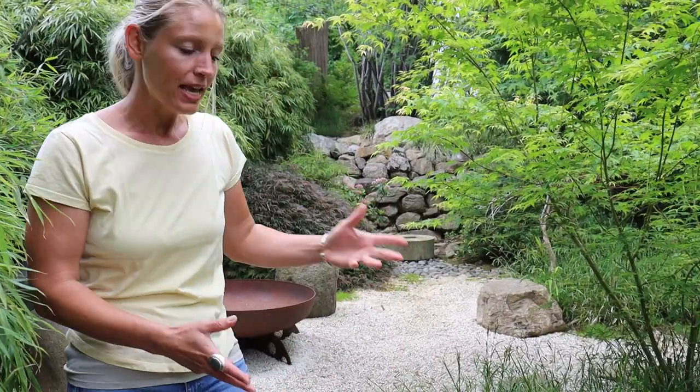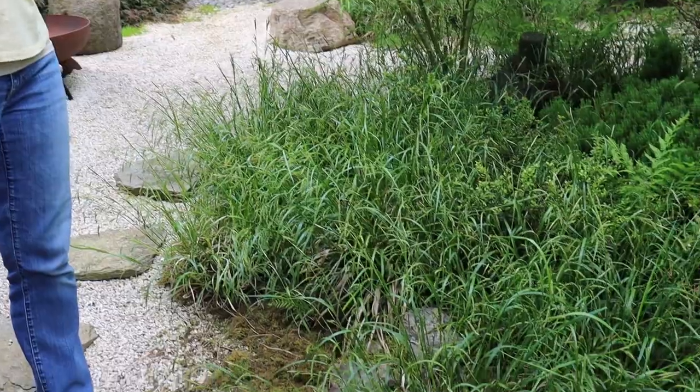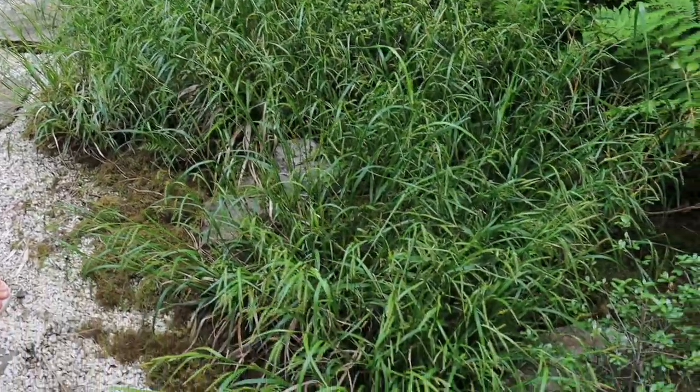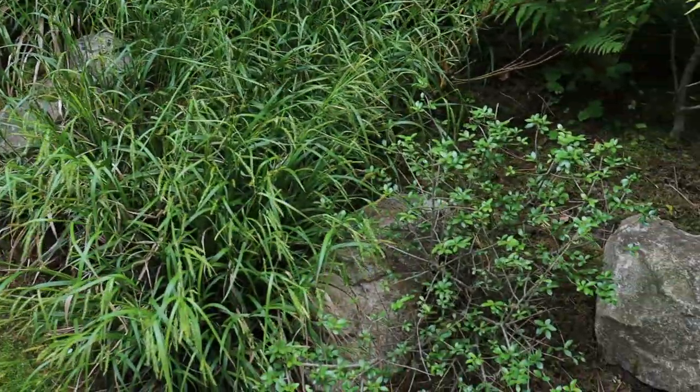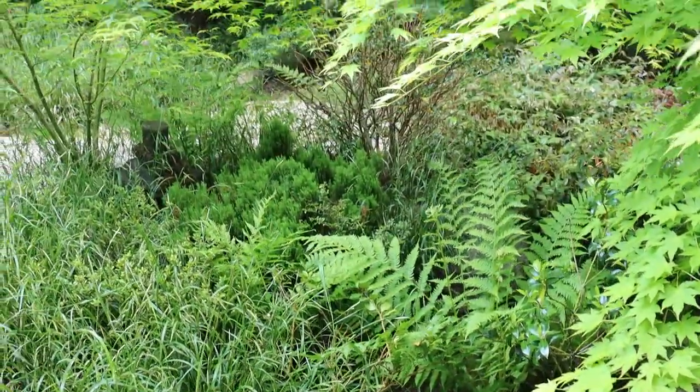Hi guys and welcome to our Japanese gardener's garden. I am Theresa and today I will be working in the Zen area, you can see here and behind me. The reason I am working here today is because it is early summer and everything starts to grow, and this area starts to feel cluttered and overgrown. This is what we want to take care of today.